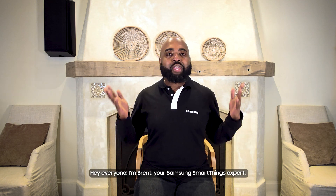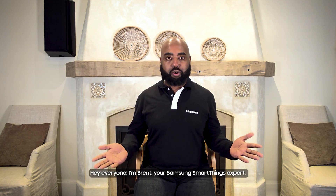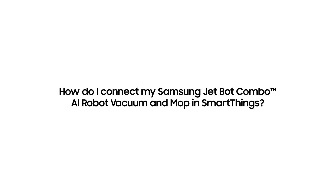Hey everyone, I'm Brent, your Samsung SmartThings expert. Today I'm going to show you how to connect your Samsung AI Combo Robot Vacuum and Mop in the SmartThings app.